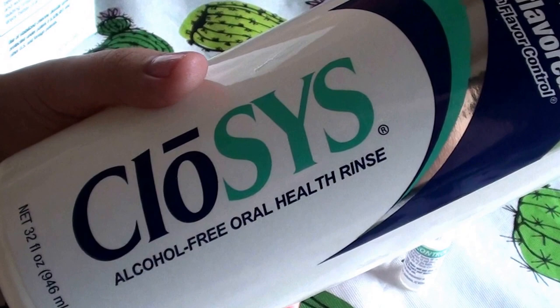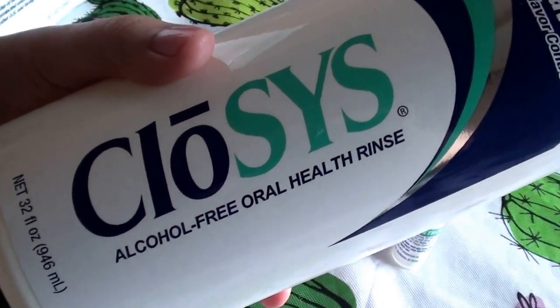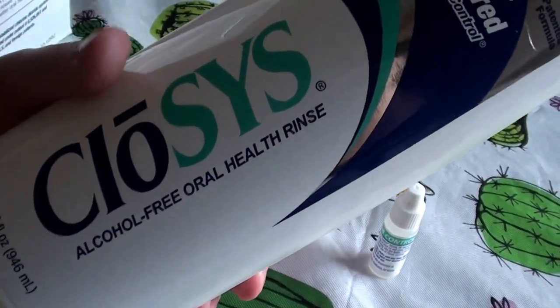I'm not sure how to pronounce it — Clo-sis? I don't know, guys, how to say that. But anyhow, you can see it. It says it's an alcohol free oral health rinse.